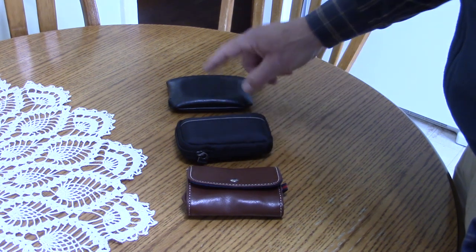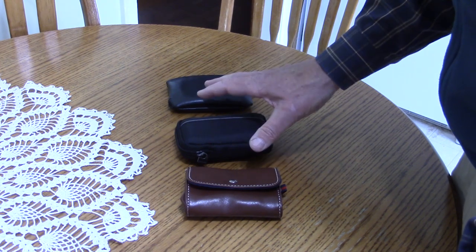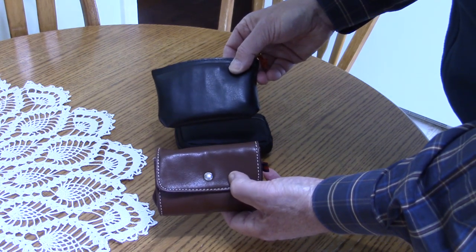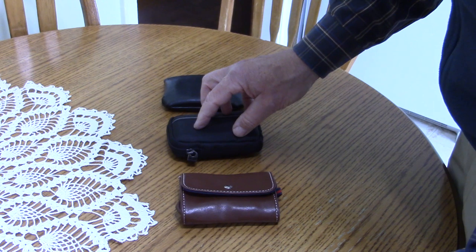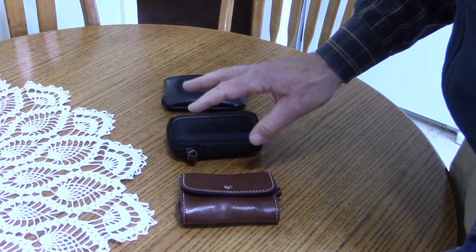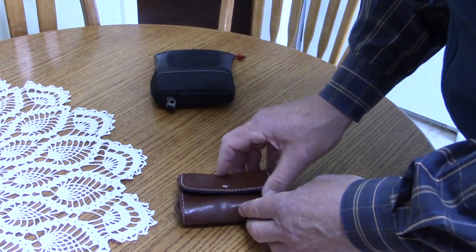Before I show the contents, I want to mention the containers or bags they're in. All three were picked up at our local thrift store, Value Village. Two of these are small change purses, and the third is a small camera case. The camera case is nice because it offers a little bit of padding to protect the contents from any damage inside.